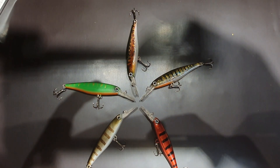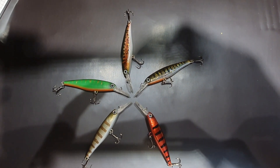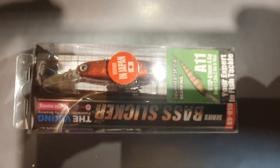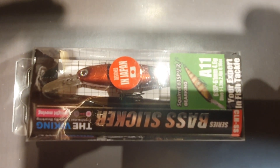Ich habe mich erst mal für 5 Farben entschieden, es gibt 10 Farben. Wie bei Birking üblich, kommt der Wobbler ganz normal in einer Plastikverpackung, wie man ihn hier auch kennt. Einzig fehlt die Bezeichnung der Farbe auf dieser Verpackung, ansonsten steht alles drauf.